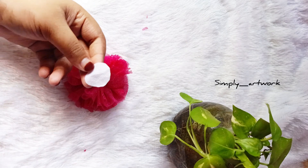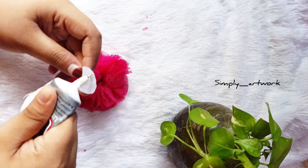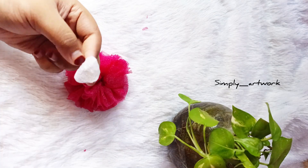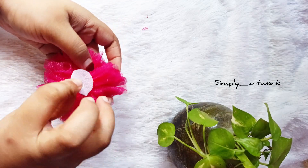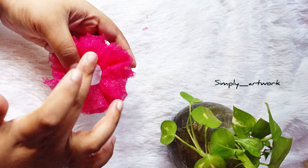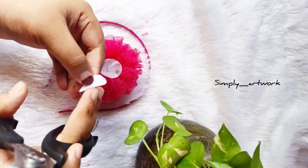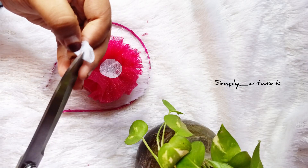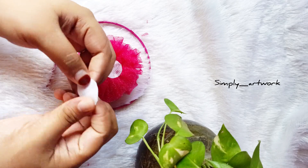I have a canvas paper. I will cut a circle and cut it in a felt sheet. I will cut a satin in a hairband. I will cut a piece of canvas paper and cut it in a set.